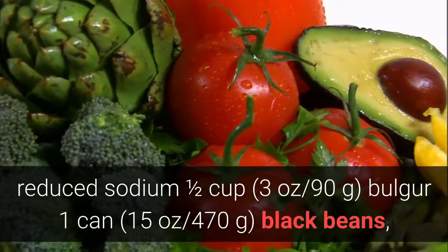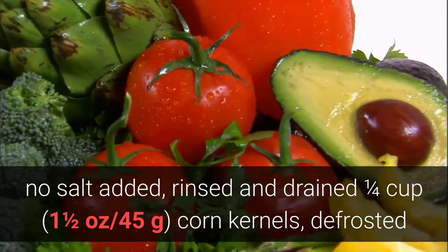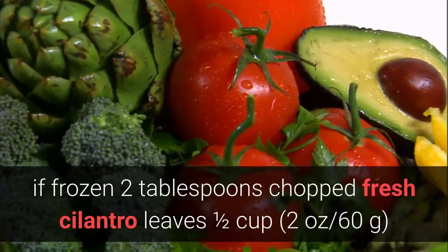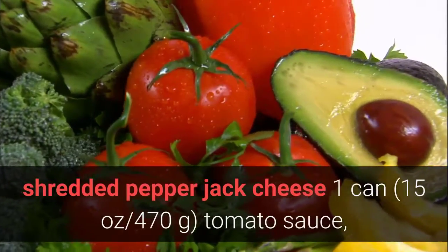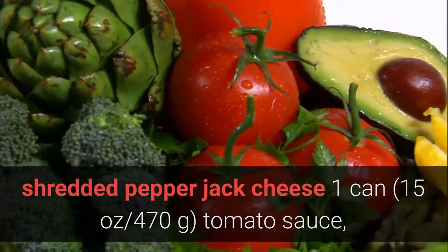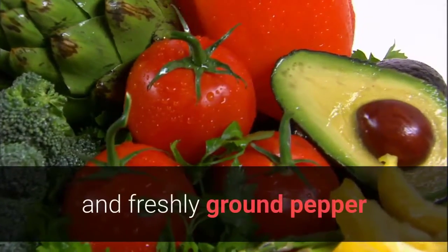½ cup (3 ounces / 90 grams) bulgur, 1 can (15 ounces / 470 grams) black beans no salt added rinsed and drained, ¼ cup (1½ ounces / 45 grams) corn kernels defrosted if frozen, 2 tablespoons chopped fresh cilantro leaves, ½ cup (2 ounces / 60 grams) shredded pepper jack cheese, 1 can (15 ounces / 470 grams) tomato sauce no salt added, 1 tablespoon chili powder, 1 teaspoon ground cumin, salt and freshly ground pepper.